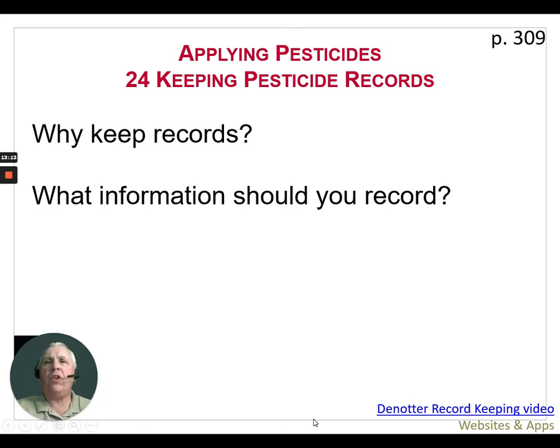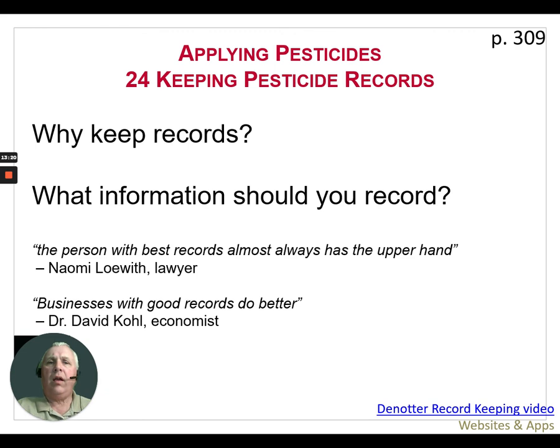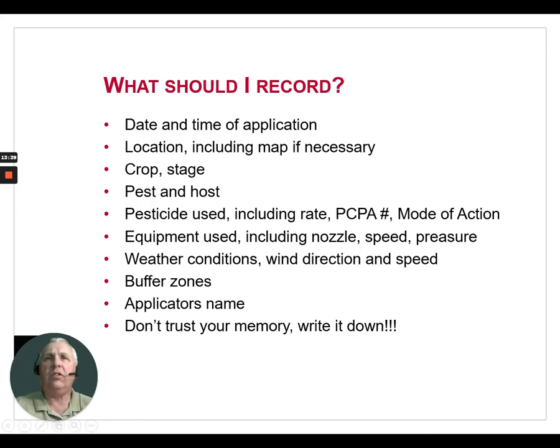What information should you be recording during applications? The person with the best records almost always has the upper hand — that was quoted by a lawyer — and businesses with good records do better. Everyone should have their own type of form they feel comfortable using. You should record: date and time of application, location and farm name (include a map if necessary — if you're spot spraying, a map is a great way to keep track of where you sprayed and where you didn't), the crop, its stage, and its condition.